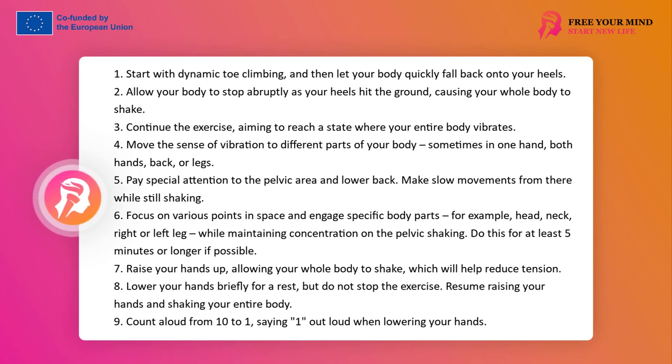Second part. Participants transfer the sense of jelly to various parts of the body — once in one hand, once in both, once in the back, once in the legs. They pay special attention to the pelvic area and the lower back. From here they perform slow movements, still shaking. They focus on different places in space and engage particular body parts, for example the head, neck, right or left leg, while maintaining concentration on shaking the pelvis.